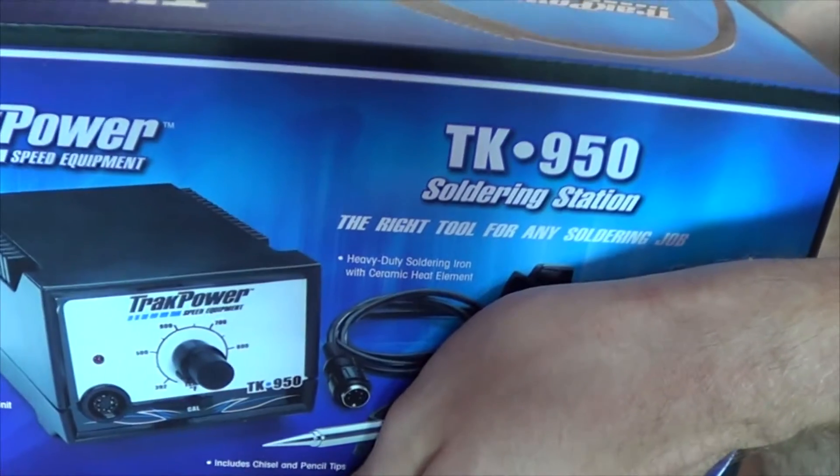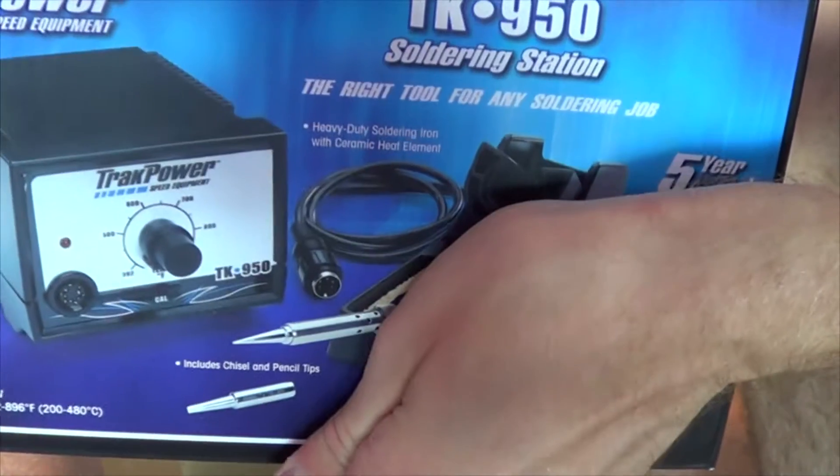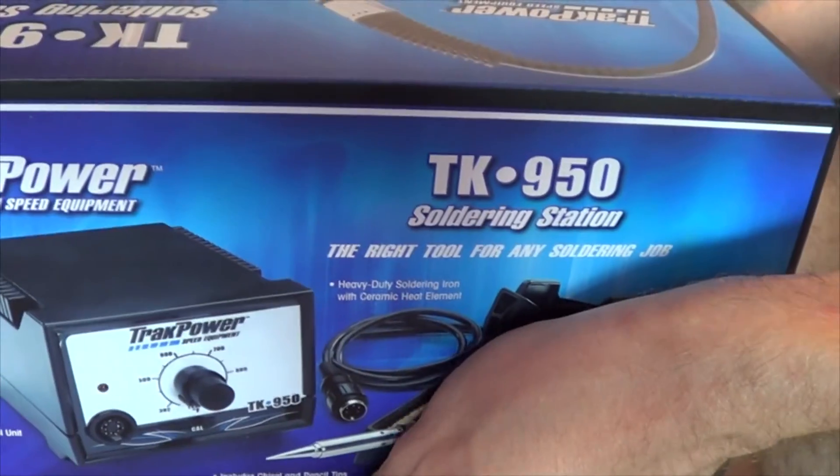Voila. I have really been in the market for one of these and I'm getting so frustrated with soldering that it was just time to get one. I think in the long run it's going to be a worthy investment.